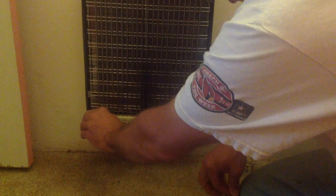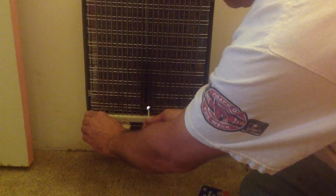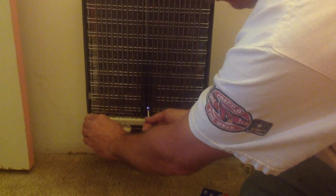Strike your match and hold it right in here. You'll see a little puff — that means there was a little bit of gas in the line. We have it turned off outside so it won't light. But keep this held down and you'll see a little flame.